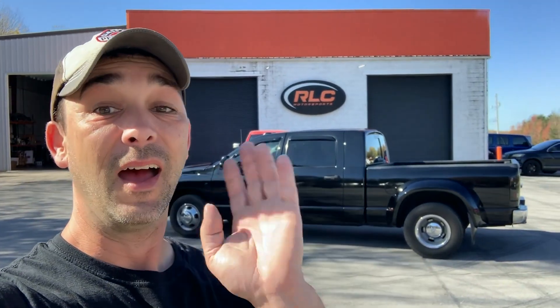Welcome back to the channel. We're putting 22s — Alcoa 22.5s that are now 22s — on the dually. Pretty much pulled them out of a junkyard, brought them back to life, and we're gonna change the look of the truck up pretty quick. Follow along, it's gonna be fun.